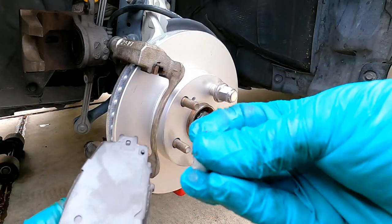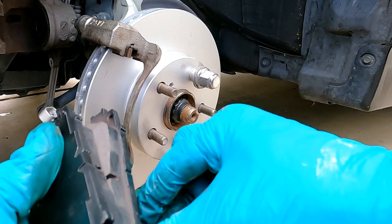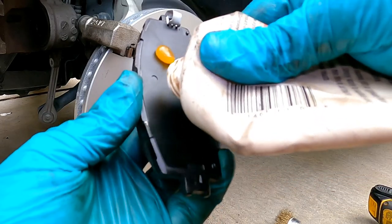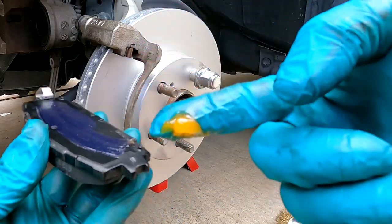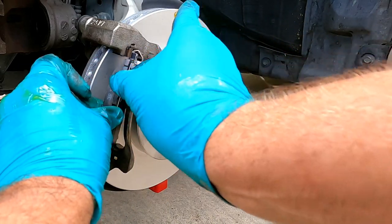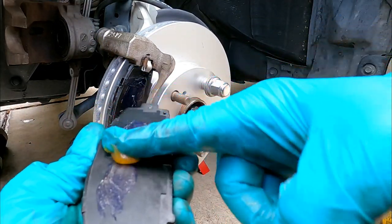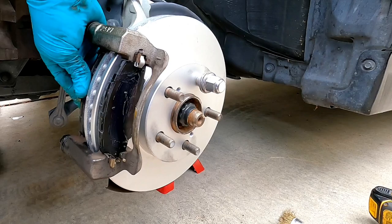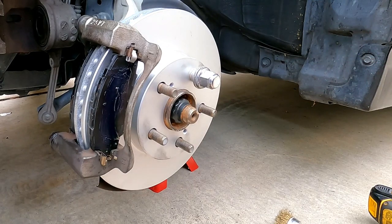Now on our new pads these clips don't come installed, but they do line up exactly the same as the old ones — they just clip right into the end and snap right in place. Also on the back of the pad, just to cut down on some noise and vibration, I do use a little bit of Silglide there — just a very thin film — and then just a little dab at each end where it slides inside this channel. That seems to cut down on some of the noise and vibration that brakes will make. Same with the inside pad. Just make sure you don't get any grease on the surface of the pad material or on the rotor, and if you do just wipe it off.